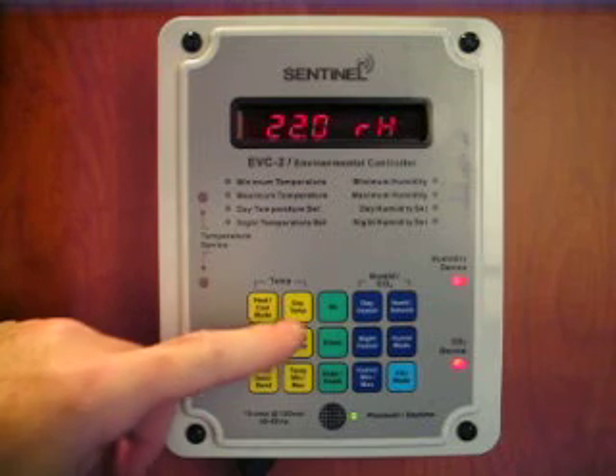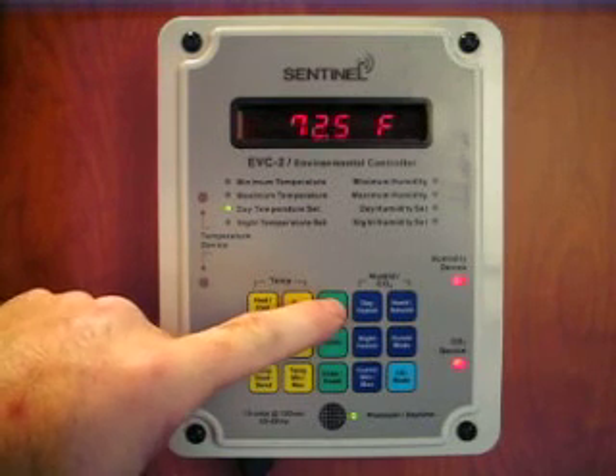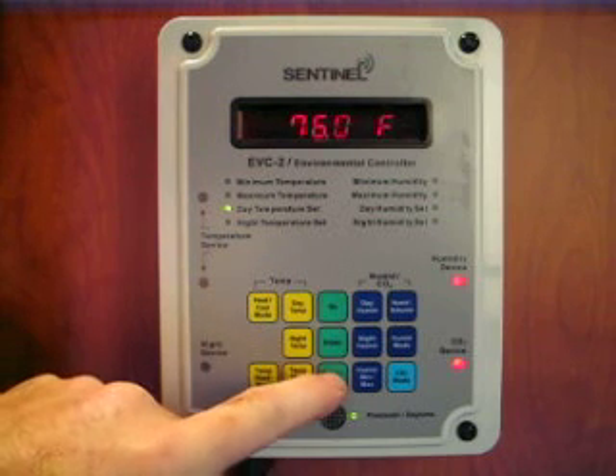When you want to change a setting, simply access that setting, use the up or down buttons to change the setting, then press enter to accept.